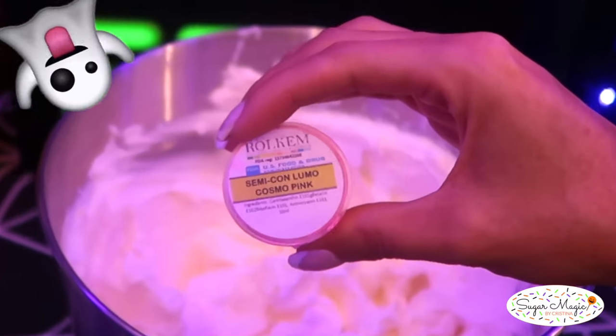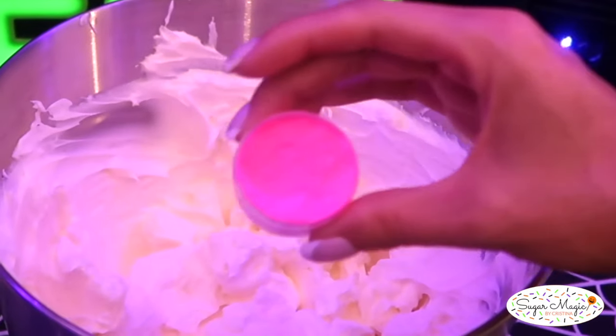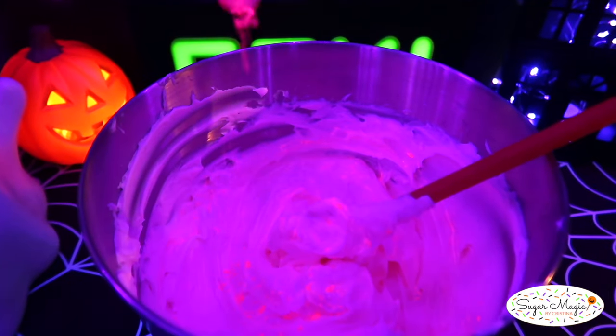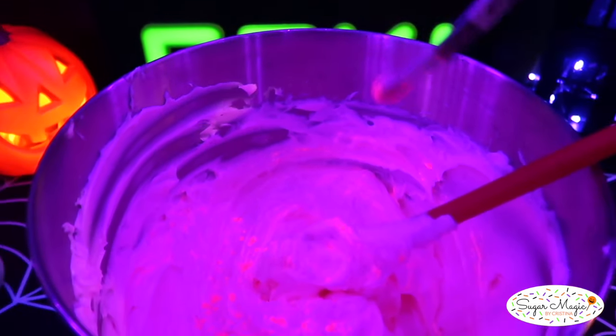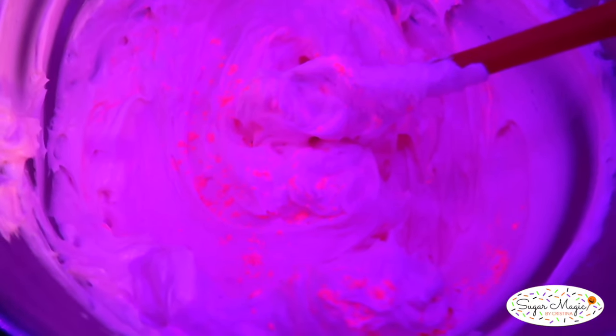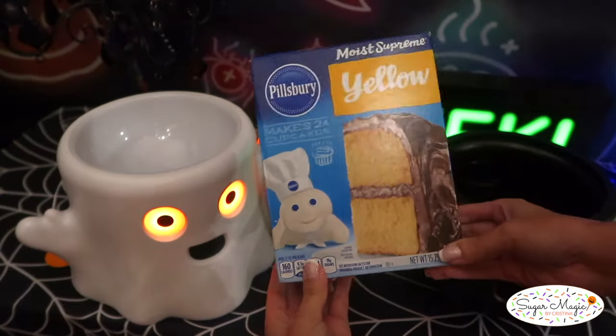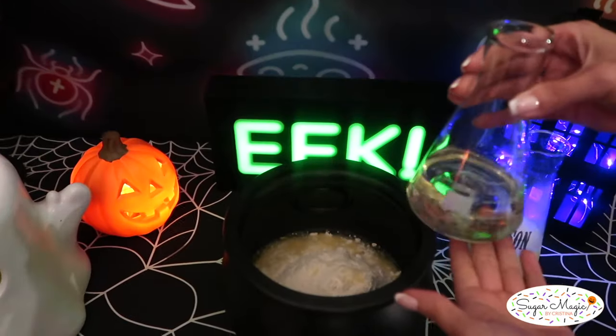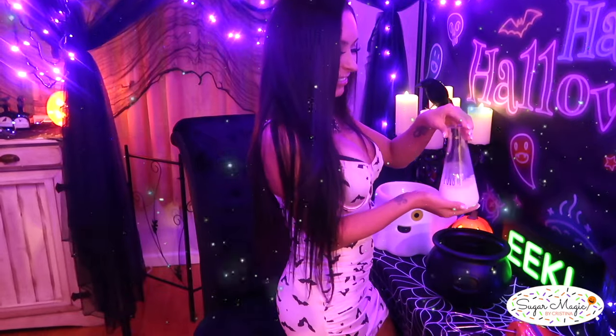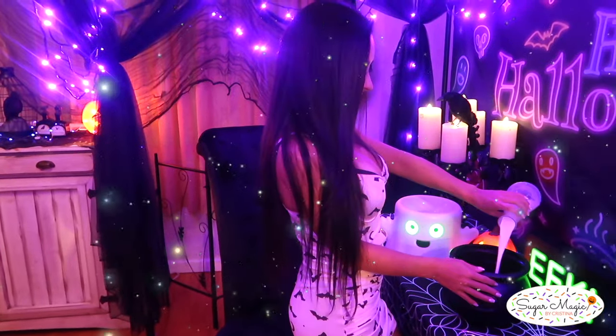I made half of the recipe and a little Lumo dust goes a long way. All you need to do is mix in about a quarter teaspoon at a time, checking under the black light to see if it has reached your desired glow. There was no additional gel food coloring added — just give it a good mix so no speckles of powder are seen under the black light. Pair the buttercream with your cupcake flavor of choice, whether from scratch or from the box. I baked some Pillsbury vanilla cupcakes to cut down on time. Even red velvet or strawberry are great flavor ideas.